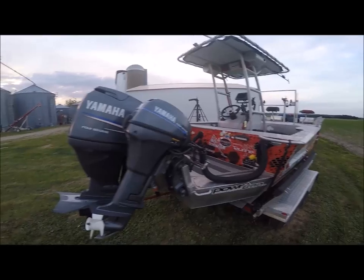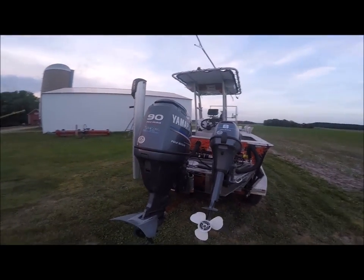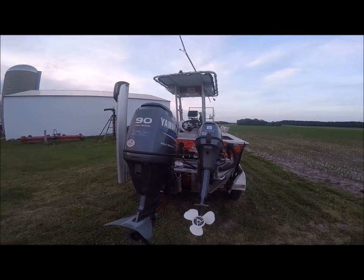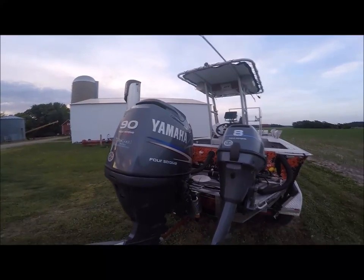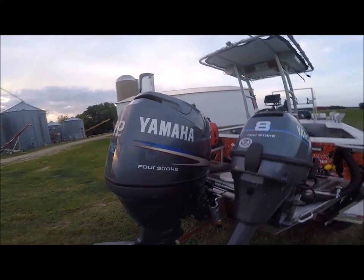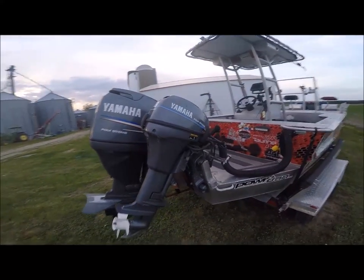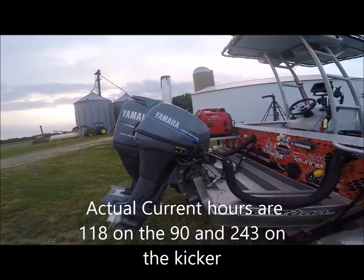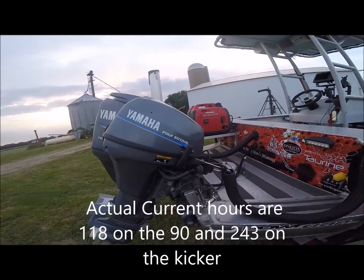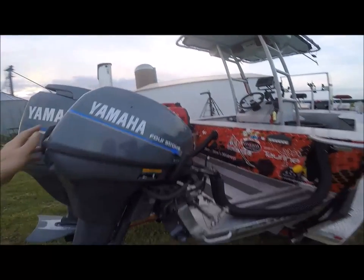Let's start with the power plants. Everything on the boat is 2013. It's a 2013 Yamaha 90 with about 126 hours on it — hardly nothing. The kicker on her is a Yamaha 8-horse kicker and that has about 260-270 hours.